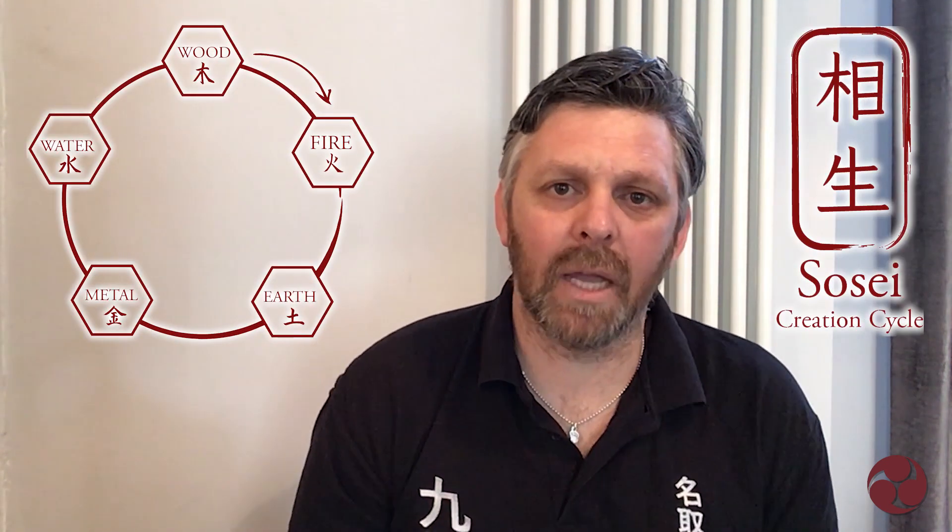I'm going to start looking at some of the cycles, which obviously include all five elements. The first one is the life cycle or creation cycle. There's an order to it — it's called a mutual generating cycle — and the cycle goes like this: it goes from wood to fire to fire to earth to earth to metal to metal to water.